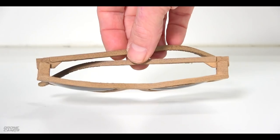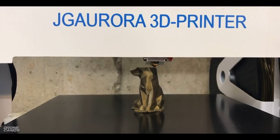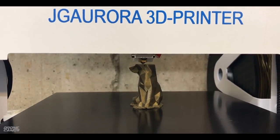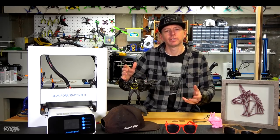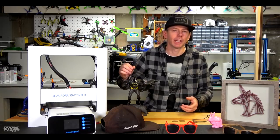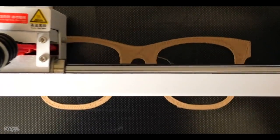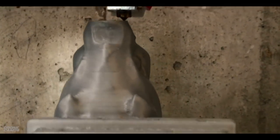It's now possible to 3D print your own sunglasses at home, and I'm going to show you how. Also in this video we're going to do a review of the JG Aurora A3S 3D printer. It has a diamond plate top, a Bowden style extruder, and it's pretty easy to use. It's a mid-sized desktop 3D printer.